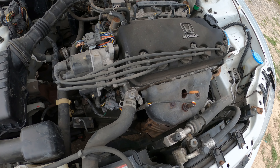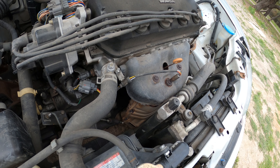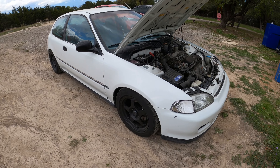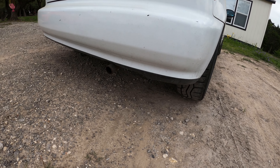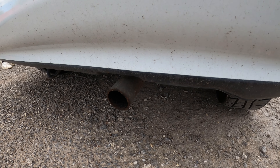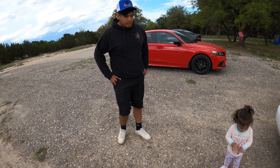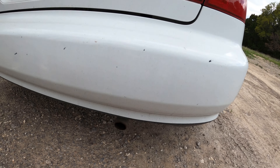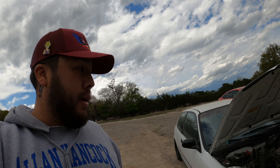Alright guys, here we have the little D-series engine with the ugly headers right here — that's what we're gonna be changing out. And secondly we're gonna be doing that whack exhaust. Look at that — my daughter said hell nah, whack exhaust. But yeah, that's gonna be the work for today.